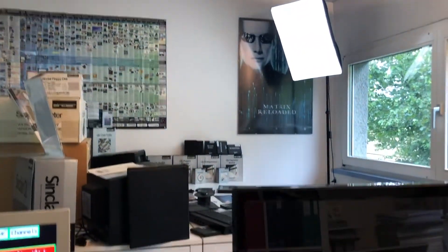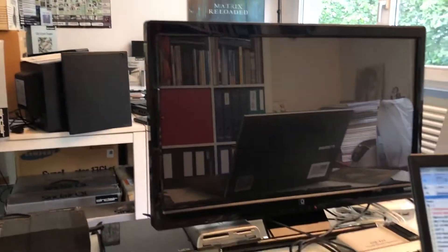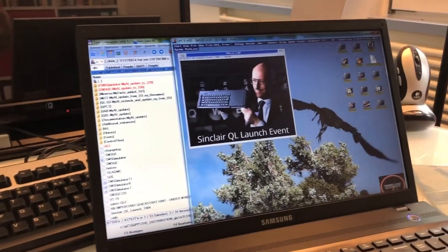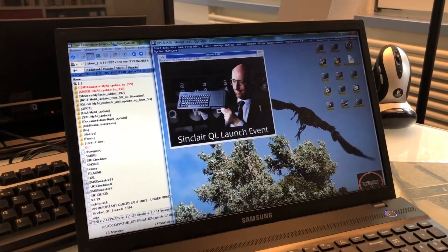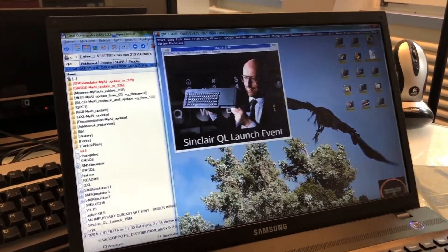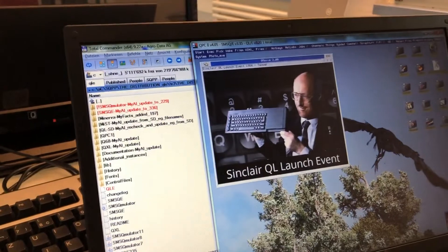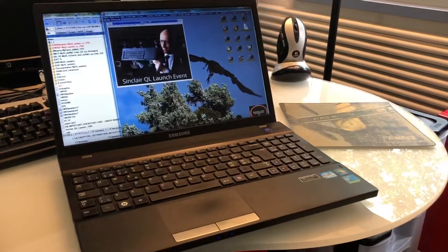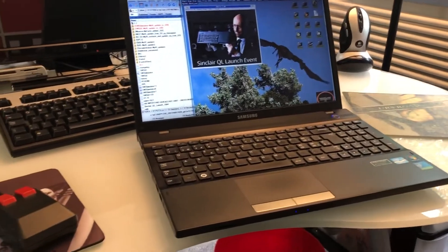Hi folks. I needed to clear my head and decided to take off the afternoon today and went to the Lake Valley Retrolabs. The intention was to work on the next release of QLE, but then I changed my mind and started to clean the desktop and the workbench.